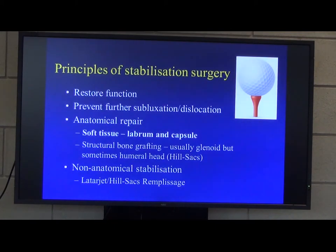This is where we start talking about doing non-anatomical stabilisations to try and address that bone loss. But in terms of today, we're just going to talk about soft tissue repair — repairing the labrum and the capsule — and I'm going to go through the technique in its broadest sense.